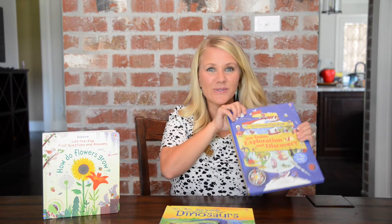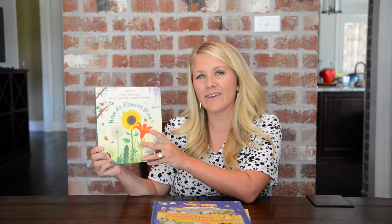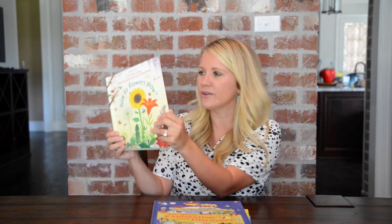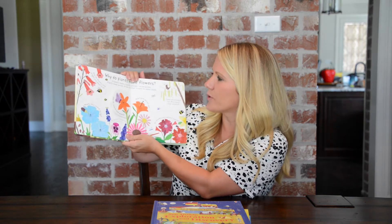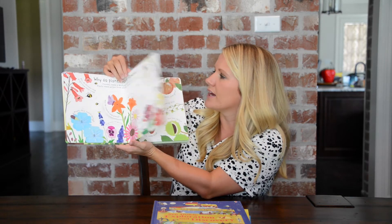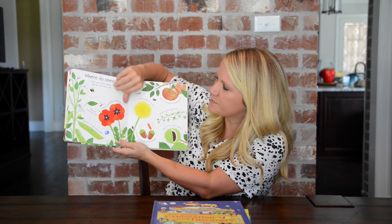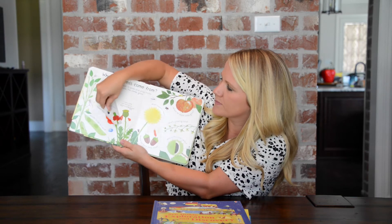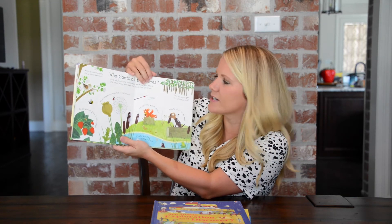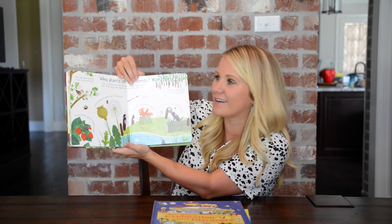So this one's really cool as well. And we can't forget about our younger readers. If your younger readers like flap books too, I highly recommend How Do Flowers Grow? It goes through the process of a flower growing, starting at a seed and going through pollination with a little bit bigger words, not as many flaps, but a lot of fun.